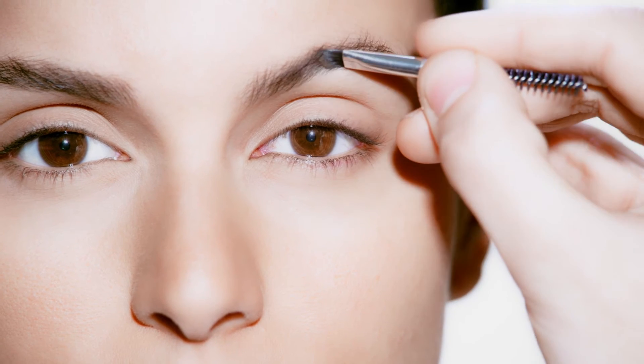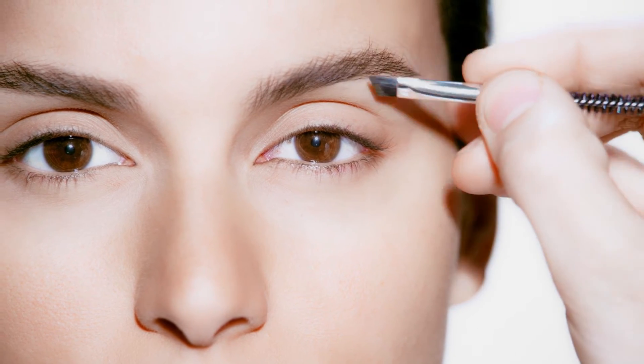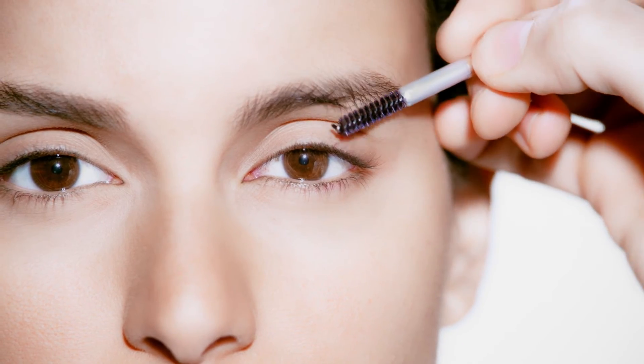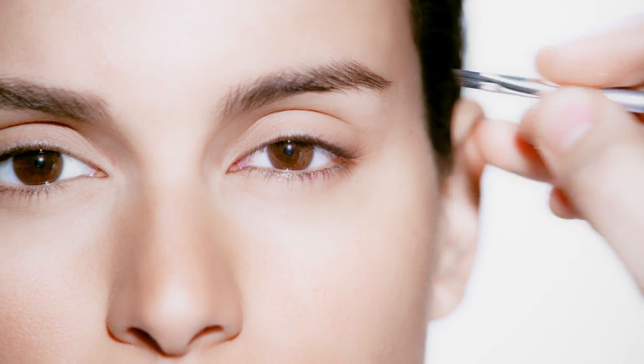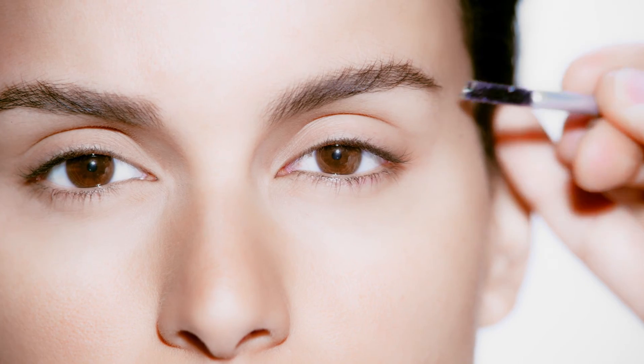With the brow powder, use small strokes to mimic hairs and fill in any gaps in your eyebrow shape. For the arch, brush hairs down first and gently fill in with powder, then brush the hairs back up for a more natural finish.